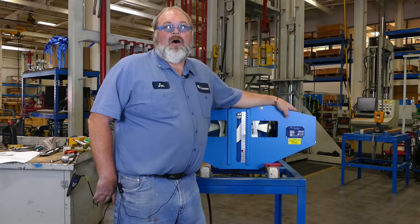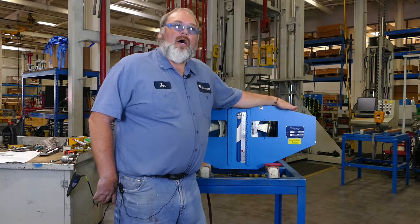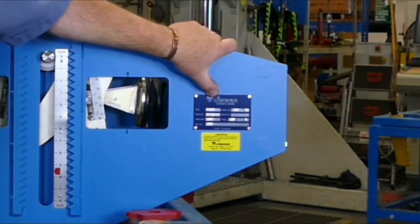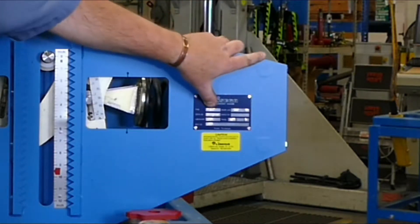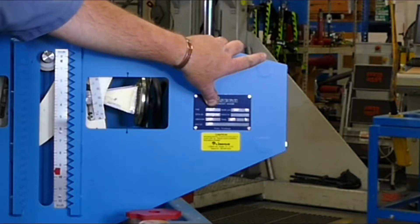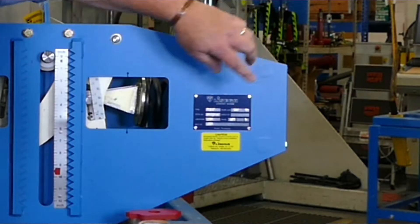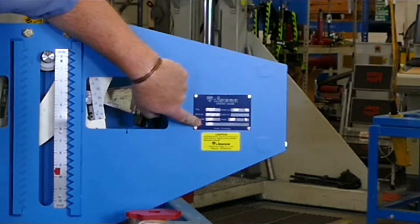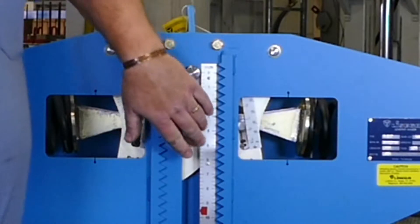Let's start by looking at all the items that are important when you're changing the load. Look first at the nameplate — all the information you need is here. First is the model number or the type number. Next is your original calibrated load, and then here is your hanger mark. The load scale is located here and the travel scale is located here.